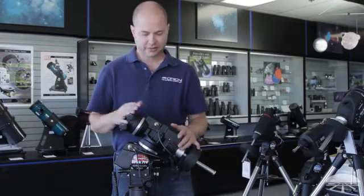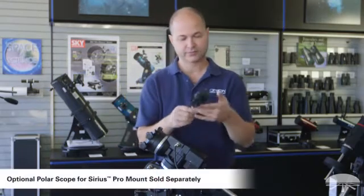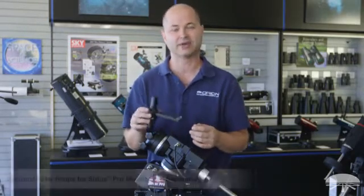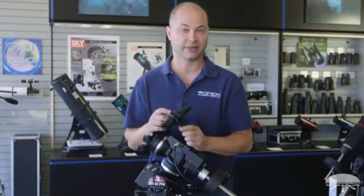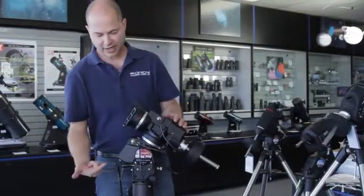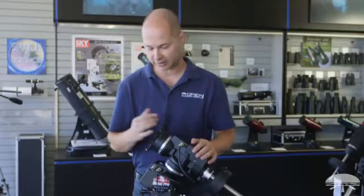The next step after you've got the telescope set up in this configuration is to polar align it. We have an optional polar finder which can make the alignment even more accurate. But if you're just going to be doing some visual work, you probably don't need to be that accurate. Definitely if you're going to do long exposure photography, get the optional pole alignment scope so you can be dead on accurate. To accurately polar align, you've got to aim this axis directly to the north pole, which is just off of Polaris.